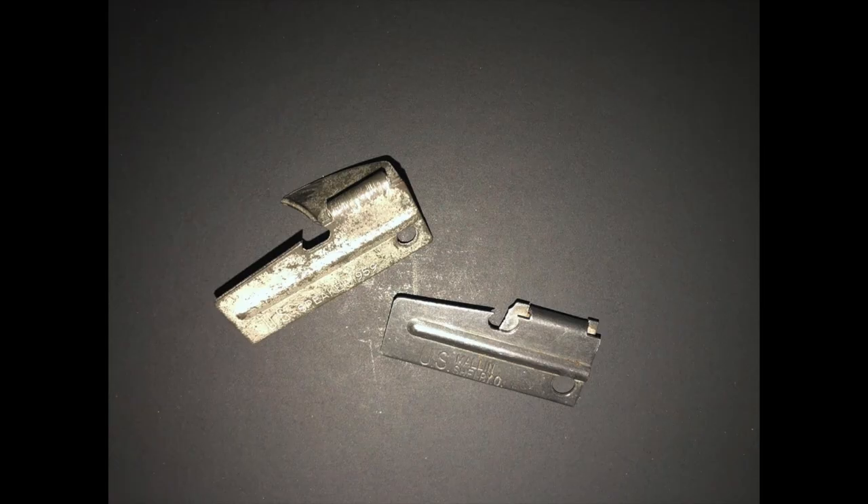After the end of their service, many soldiers continued to carry their P-38s. Many found a wide variety of uses for them, including using the P-38 as a screwdriver, general purpose cutting tool, pry bar, and some have even used them to clean small game.